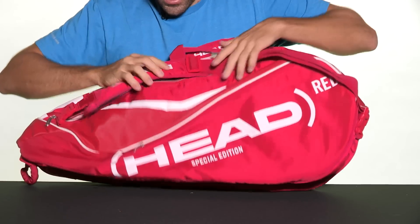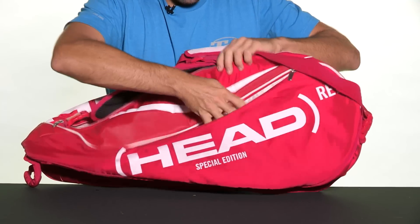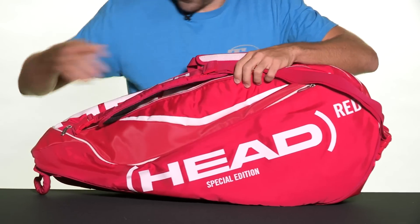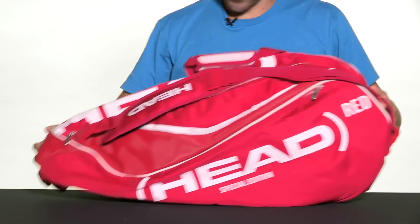Flipping it around, as you can see, you're going to have a large accessory pocket along this panel of the bag — perfect for keeping items easy to get to.